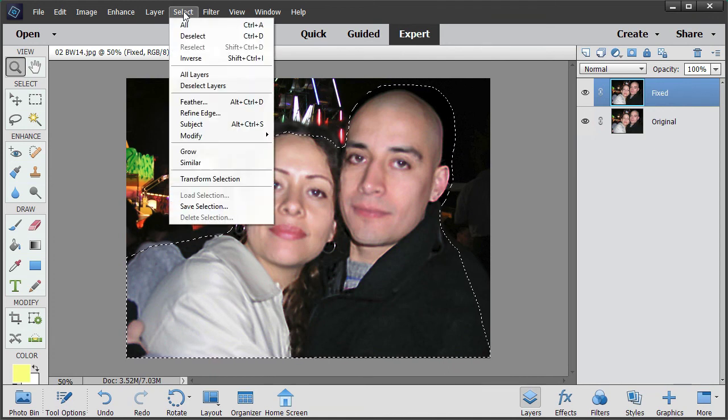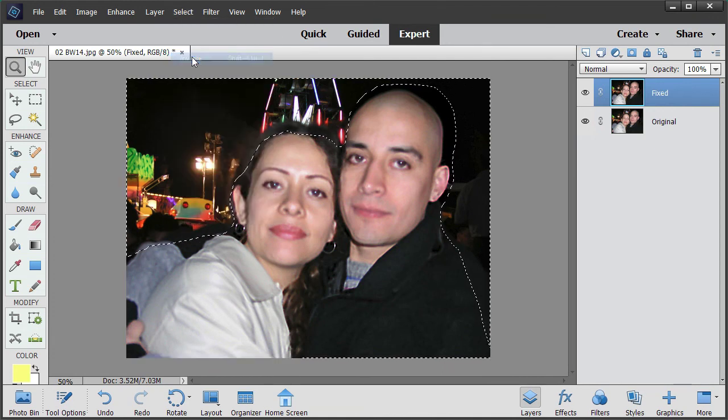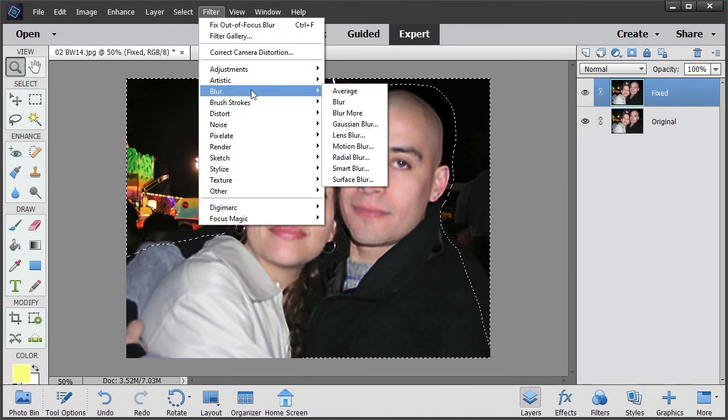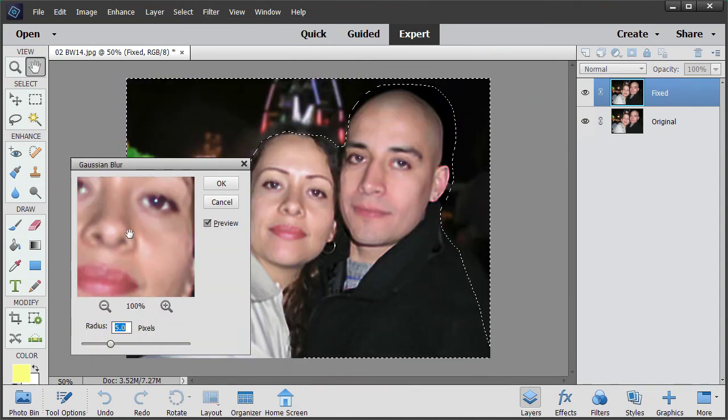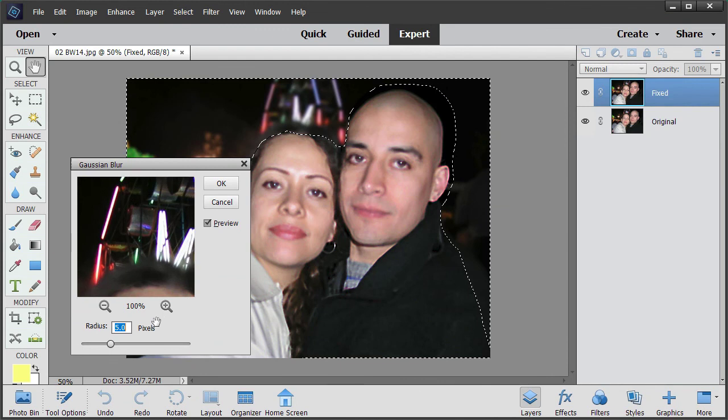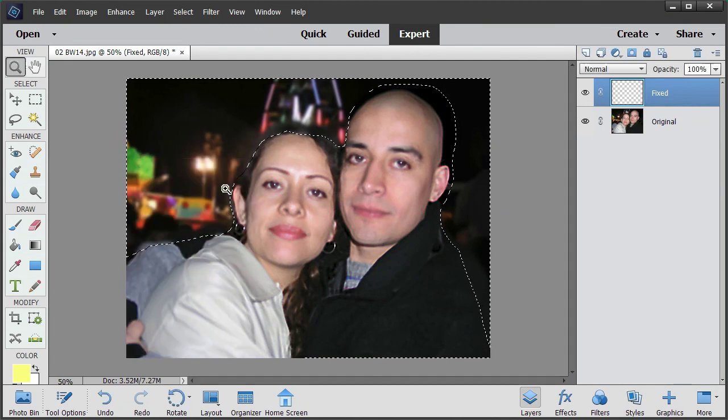Now we're going to blur the background. To do that we need to first invert the selection, so now we're selecting that part. I'm going to select blur using Gaussian blur - let's use 5. Have a look, see if it looks okay - yep, that looks fine.